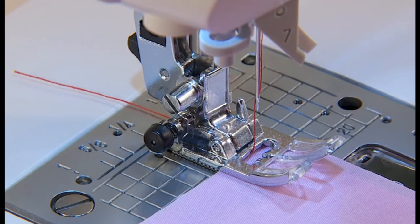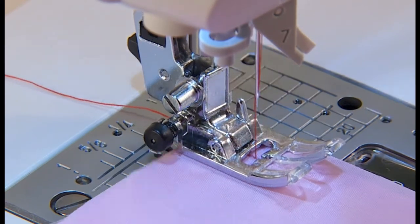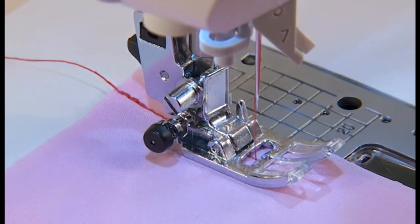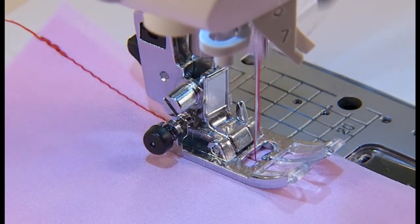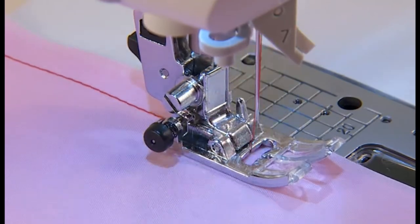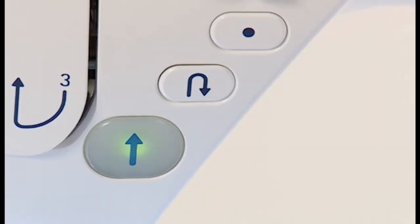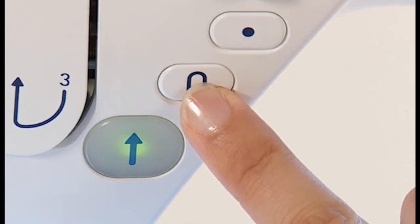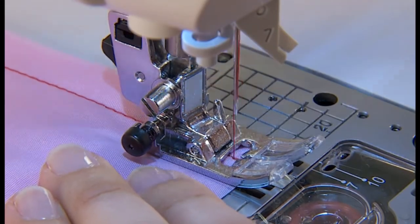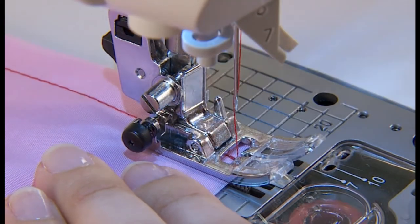Place the fabric in the sewing start position and begin sewing. The machine sews a few back stitches or reinforcement stitches and continues. You can choose the stitch pattern at the sewing end. By pressing the reverse stitch button, the machine sews reverse stitches, stops sewing, and trims threads automatically.